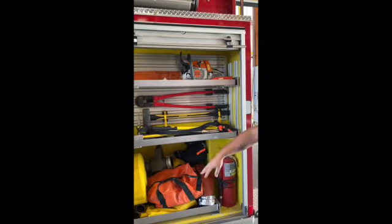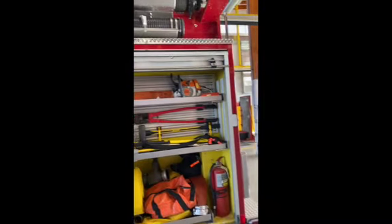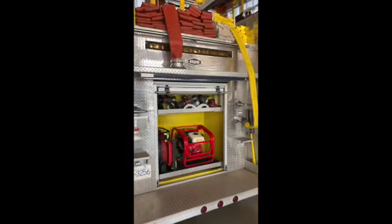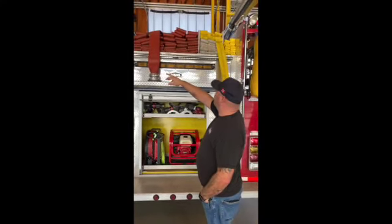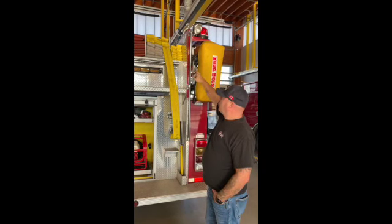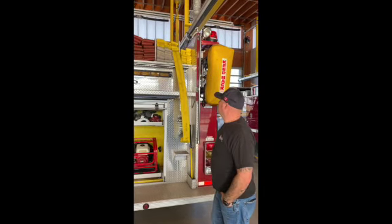Hydrant kit, and spare two-and-a-halfs — we carry two two-and-a-halfs and straight rolls here for our FDC connections if we need to connect as well. Some hand tools and chainsaws. Hard suction up top. In the back, this truck has 200 feet of inch-and-three-quarter on the left, 800 feet of supply line, and 500 feet of two-and-a-half pre-connected for a blitz line, broken down to 150 feet pre-connected with the rest in flat load, plus another 200 feet of inch-and-three-quarter in the back.